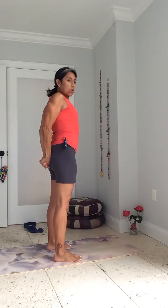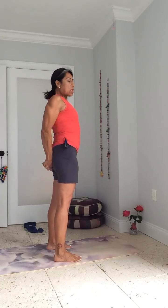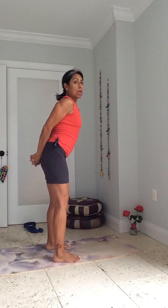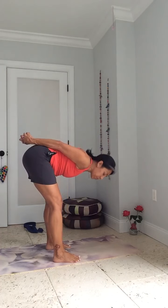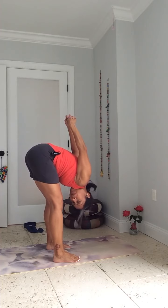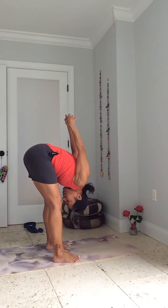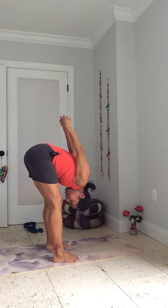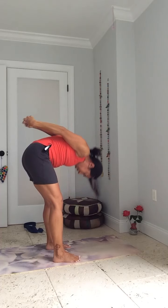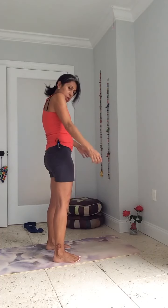Last one — for your shoulders, for your chest. Interlace the fingers behind your back and roll the shoulders back three times. Look up, separate the feet a little, and bend the knees a little and fold. Pull the hands as much as you can. You can do this on a chair. Move your head to one side, to the other — say no, and say yes. Come up. Shoulder circles, then to the other side.